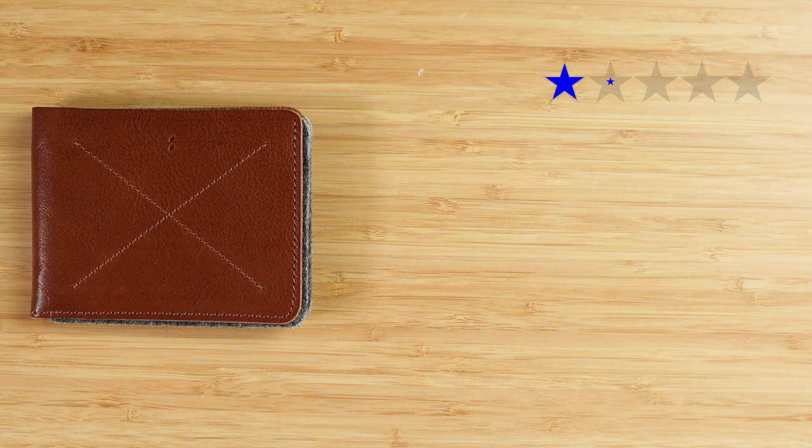Quality: four — interesting materials, all high quality in what they utilize. Price: one — pretty expensive for what you see by way of materials and build. Features: three — very common. Usability: three — not difficult. Perception: four — a lot of interesting design thinking has gone into products by this company, something you might want to take a look at. That gives us a final score of 3.1 out of five.